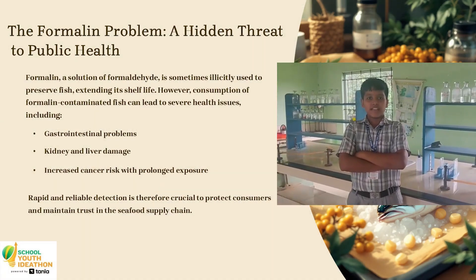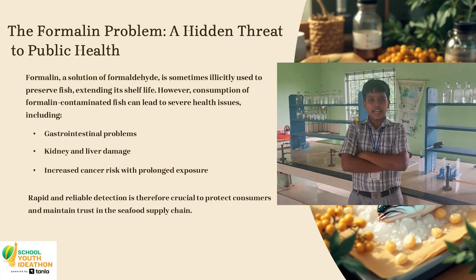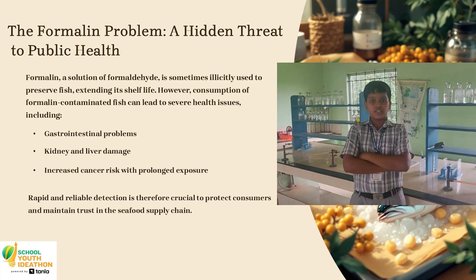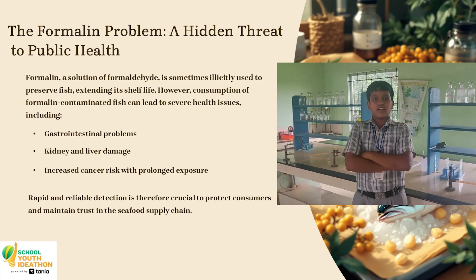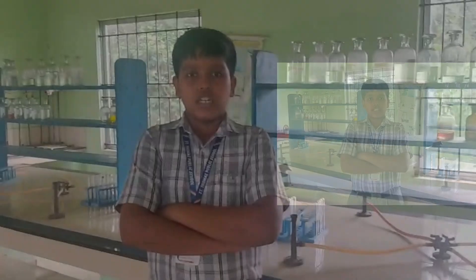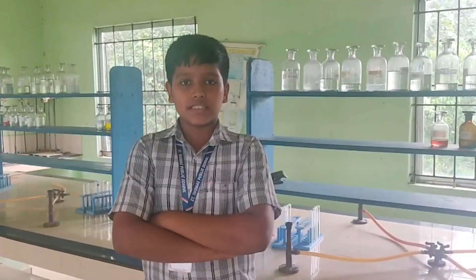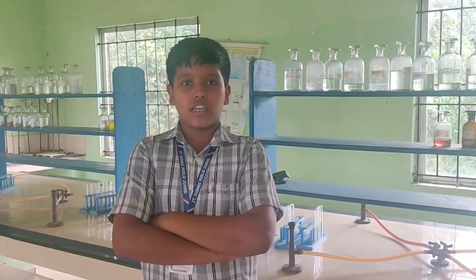The formalin problem. A solution of formaldehyde is used to preserve fish for a long time. Consumption of this formaldehyde-contaminated fish can lead to many diseases including liver damage, kidney damage, and increased cancer risk. It is very important to address this problem because it causes many health issues.